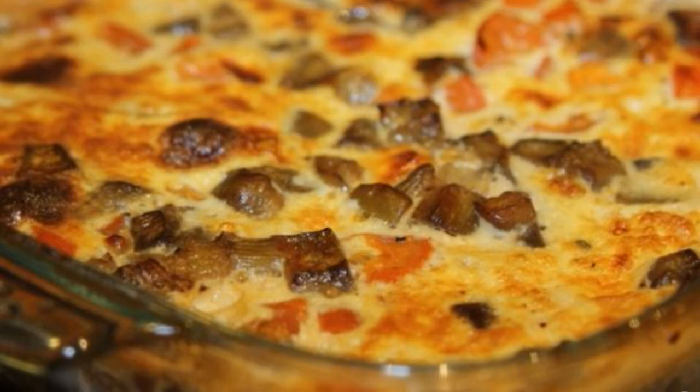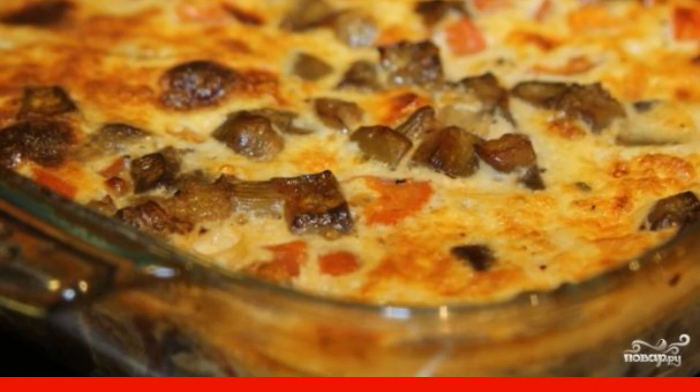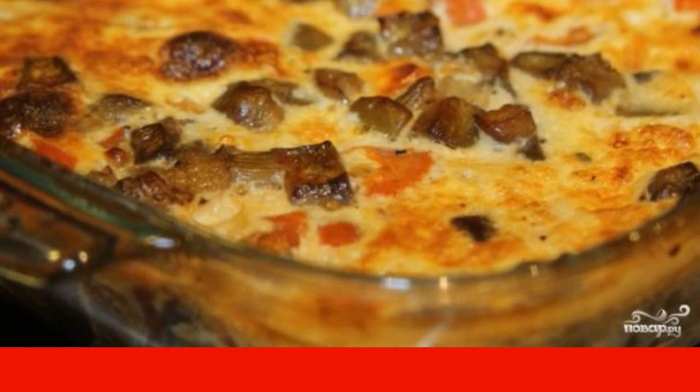This is probably the most delicious dish I've ever made with eggplant. Such a simple Bulgarian eggplant recipe captivated me at first sight.